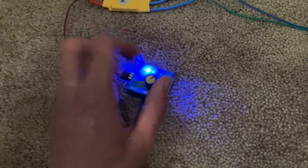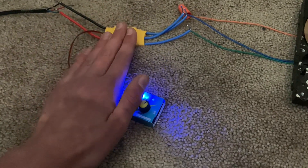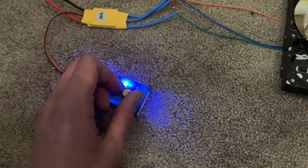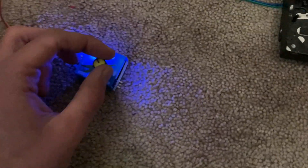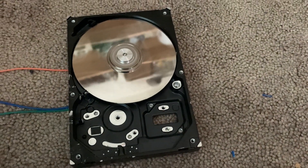So basically I have this speed controller, which is hooked up into the ESC. So if I do that, then you can see it does a little dance. So I need to actually spin it a little and then it starts going.